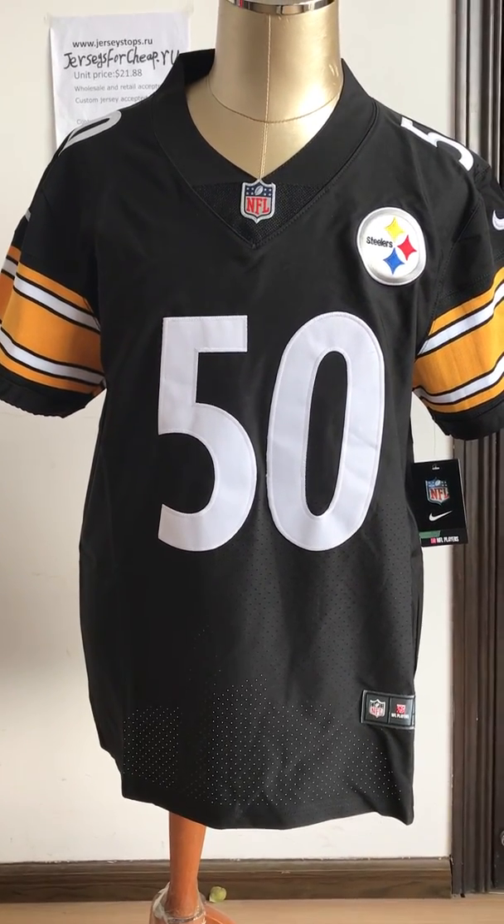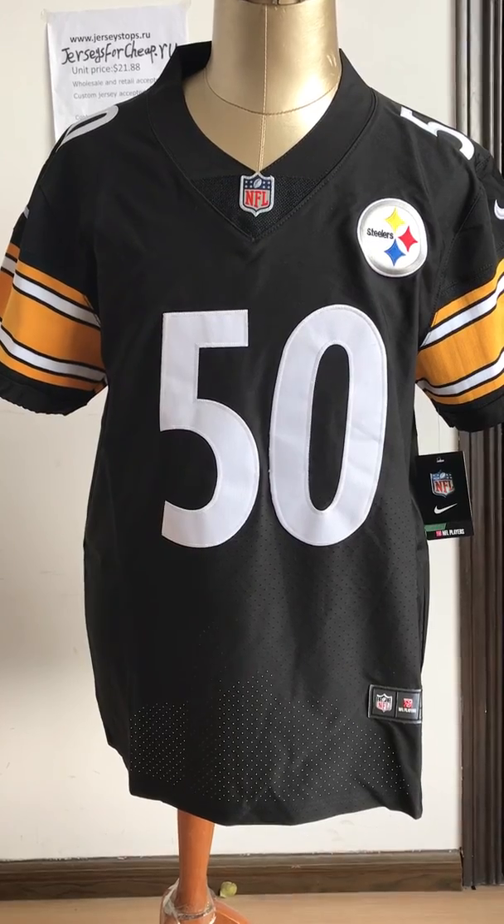Hello guys, today let me show you this black NFL jersey.